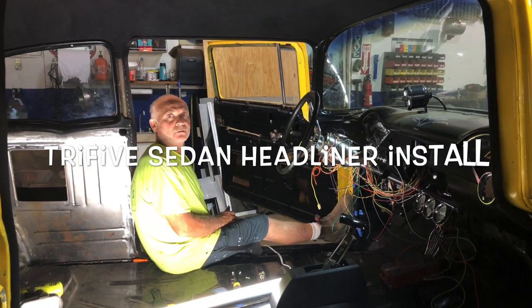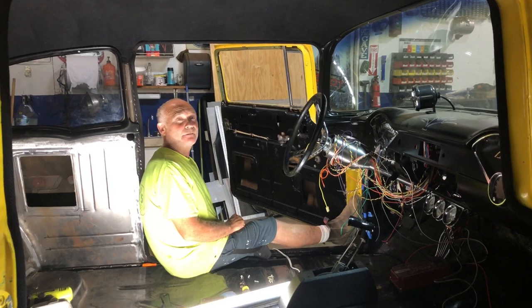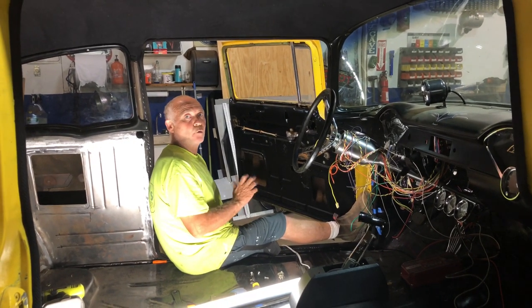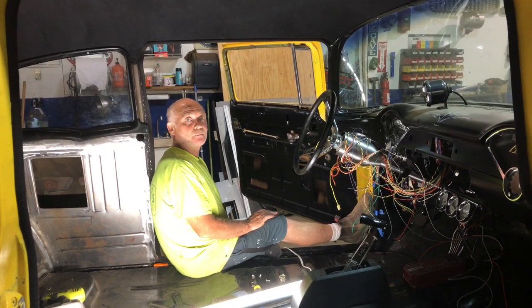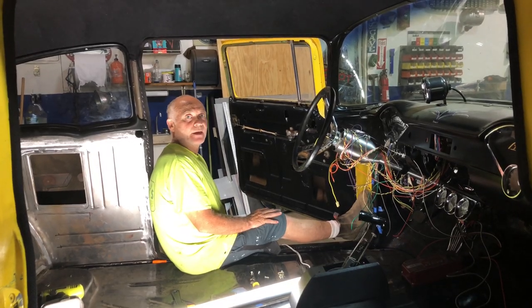Okay guys, welcome back to my channel, Tri5guy, and today we're going to be putting in a headliner in a 55, 56, 57 Chevrolet two-door sedan. Four-door is just about the same as well, only a little bit of a difference there. So please like and subscribe and hit the notification tab. Thanks guys.